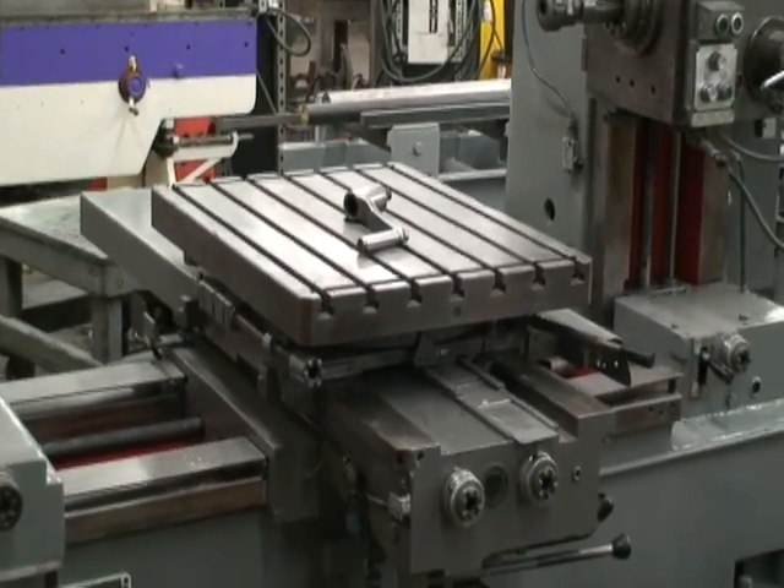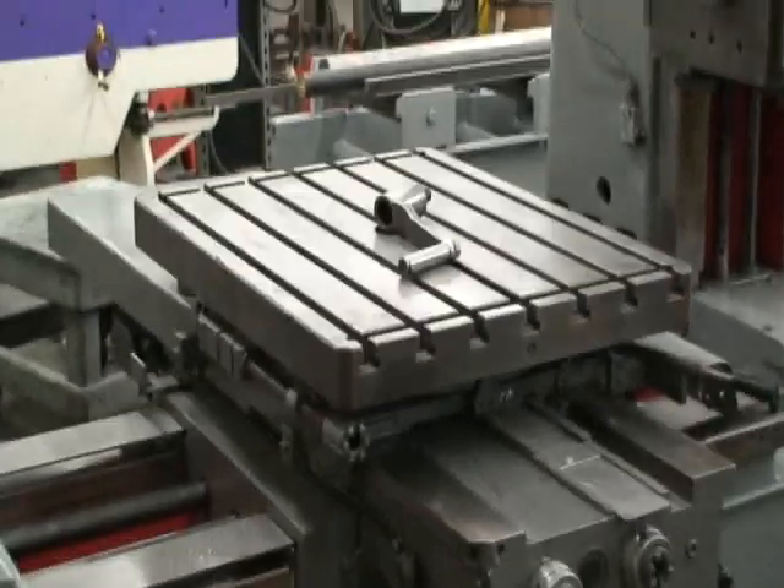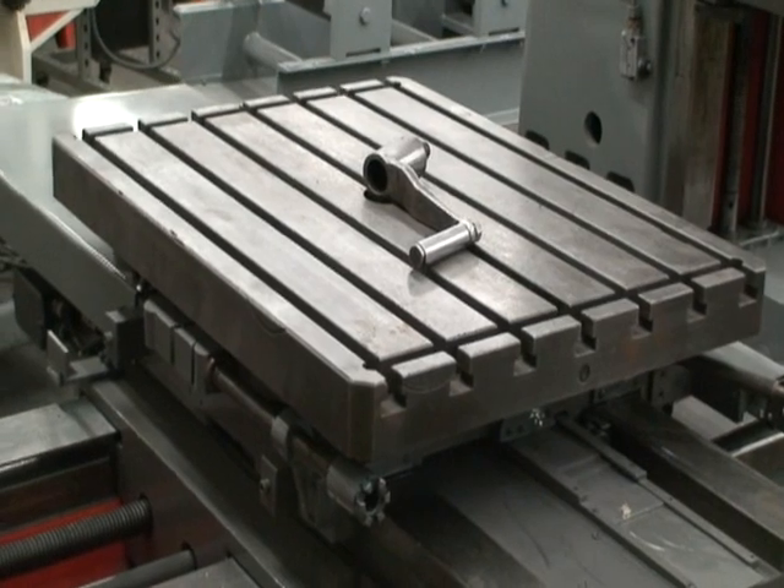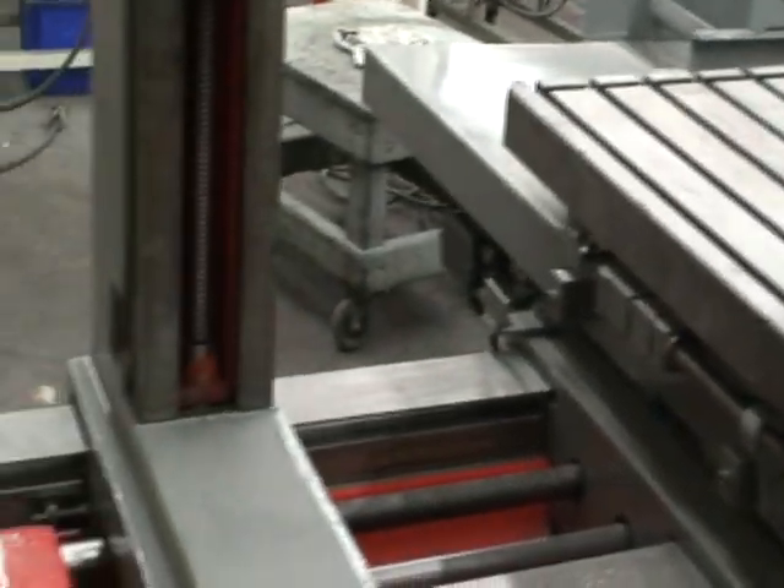It has a work table size of 27 and a half by 35 and a half inches, with a four-position rotary index shot locking or pin locking as you rotate four positions around. It's a nice feature. It also has an outboard support.